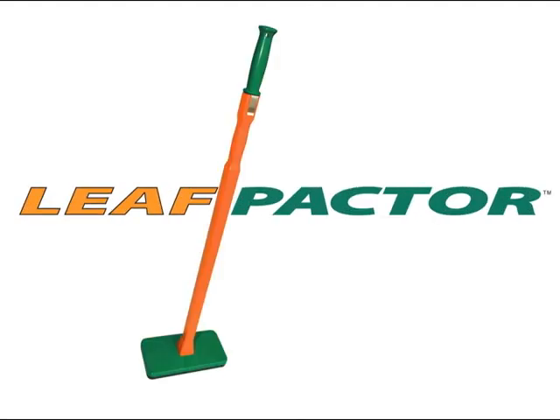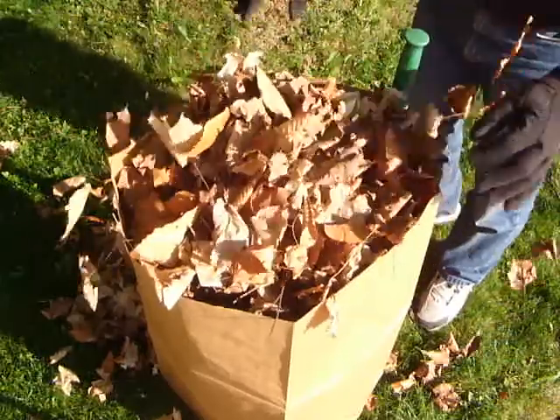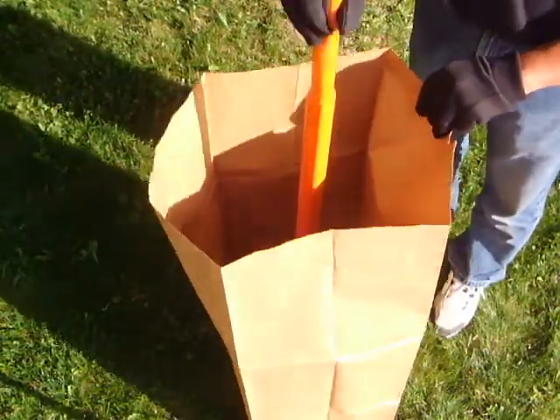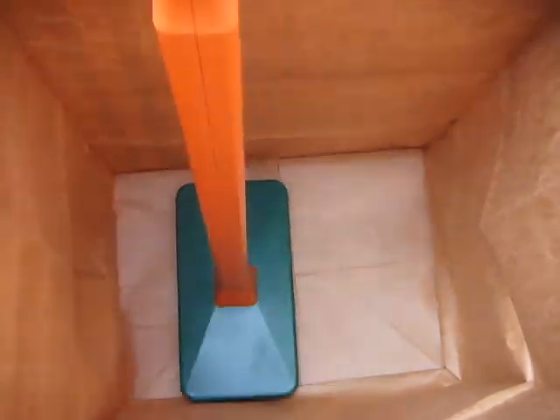The Leafpactor is a simple multi-purpose handheld compacting tool that increases the volume of yard waste in standard bags. The Leafpactor conveniently opens and flattens the bottom of paper yard waste bags with ease so you avoid back aches.